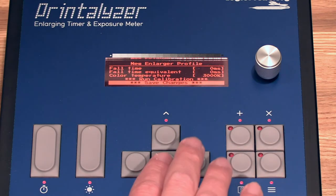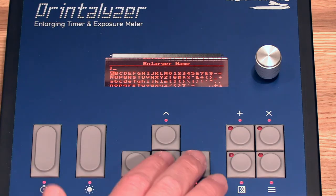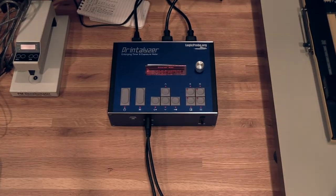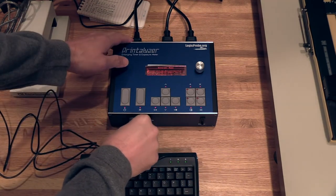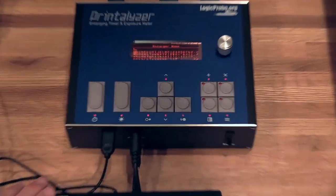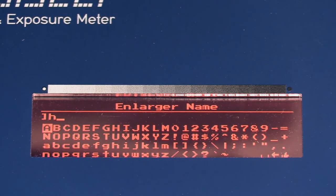Now, when you're done, you probably want to give your enlarger a name. You can use the little on-screen keyboard to do it, but it is a little annoying. So, we have a USB port — and what can you plug into USB ports? USB keyboards. And if you plug a USB keyboard in, you can go ahead and type directly on the keyboard, which makes it a lot easier.